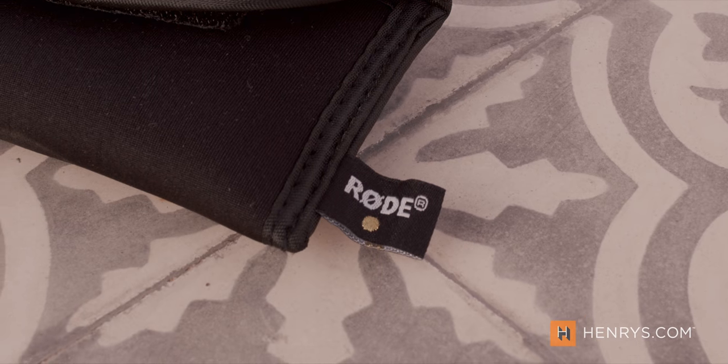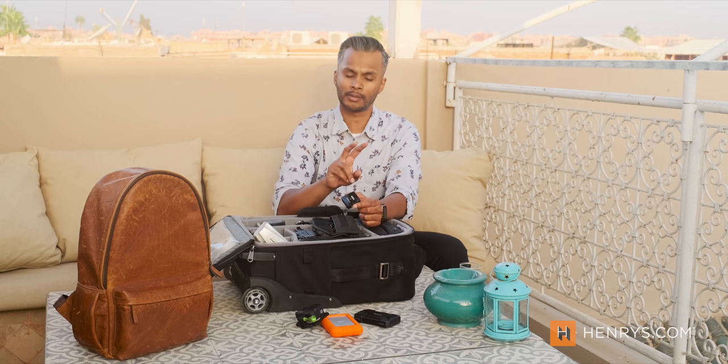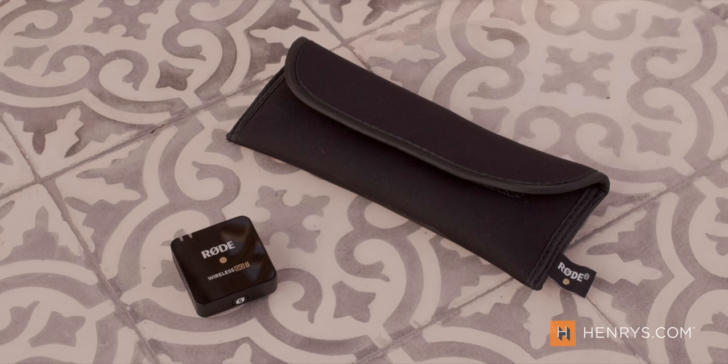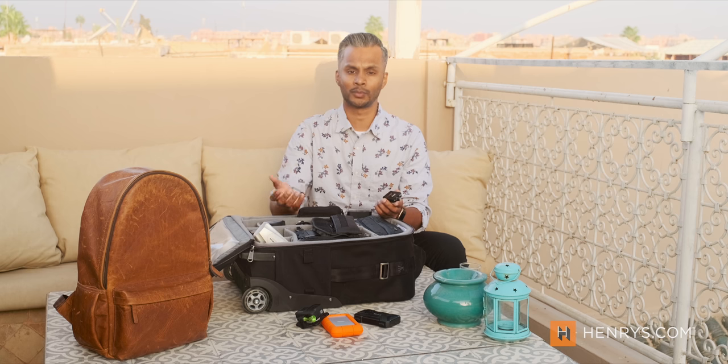The next item I picked up is quite recent, but I've been getting a lot of mileage out of it — the Rode Wireless Go 2. What's unique about these mics is that when you buy them, you have one receiver and two transmitters that you can easily clip onto yourself and a secondary subject to capture great audio. These receivers and transmitters also record on the device as well. The new receiver has fantastic UI upgrades, so you can check your levels, metering modes, and battery life. If audio is important to your production and you want to create great vlogs easily without cables flying around, the Rode Wireless Go 2 is the one to get.